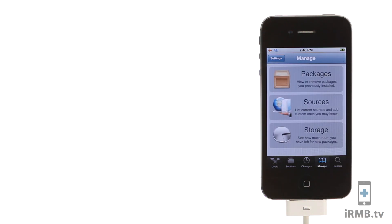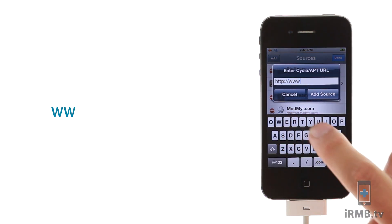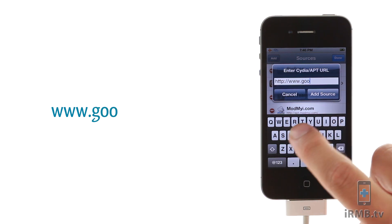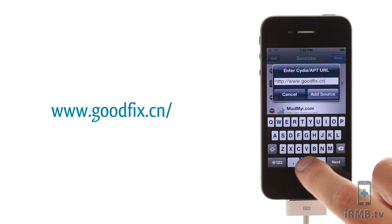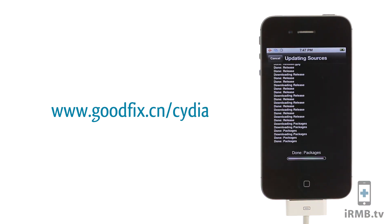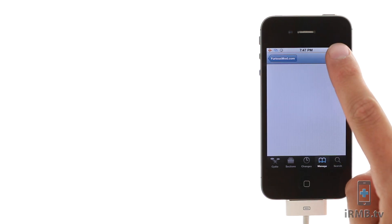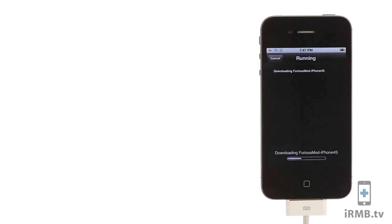Go to Manage, then Sources, Edit, and Add Source. Enter www.goodfix.cn/cydia. Return back to Cydia, go to Furious Mod, and install the right Furious Mod for your iOS version.